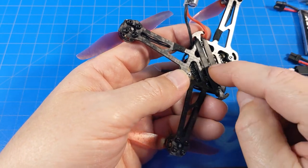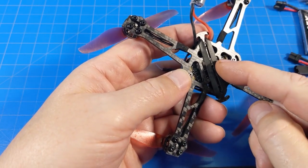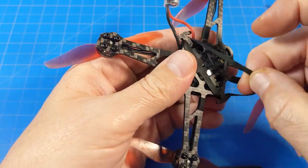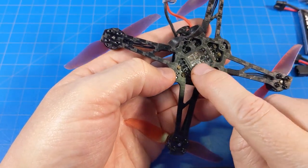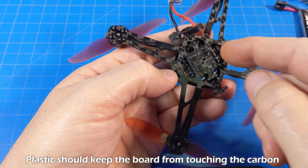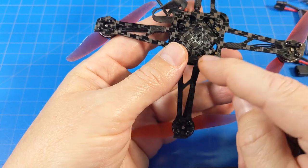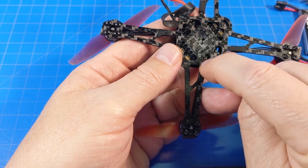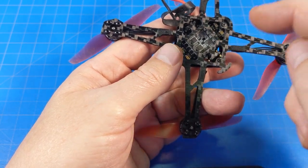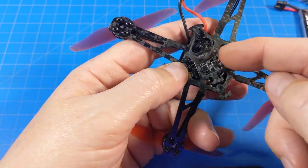I only got one rubber band with mine — check the packing contents when these come out in the wild to see if you get more. Long-term rubber bands work for a while and then dry out, crack, and break. Down here, once you remove the plastic sheet, you can see an arrow pointing to the front and two notches — you could use a smaller rubber band inside those notches if you need to, giving you two different positions or sizes to hold the battery.